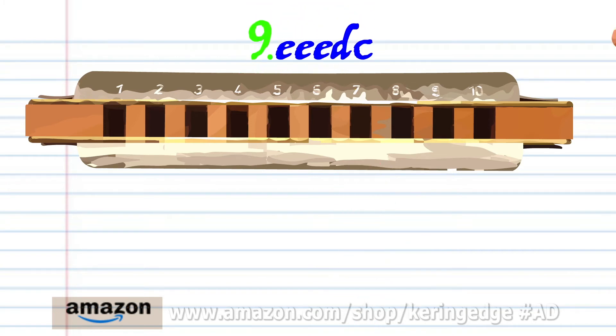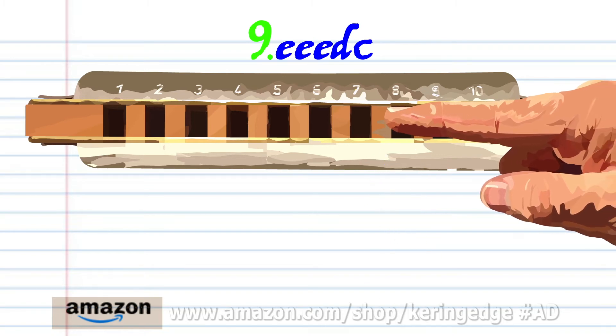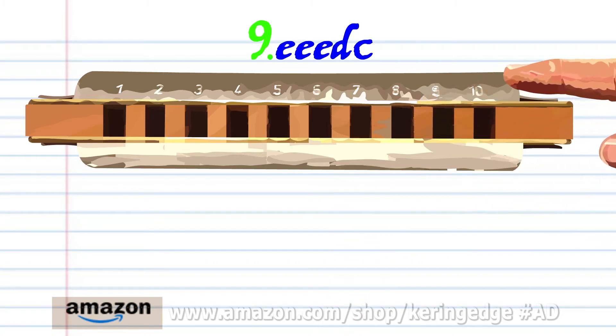For phrase nine, blow into eight three times, breathe in through eight, and blow into seven. Practice this until you end up with something that sounds like this.